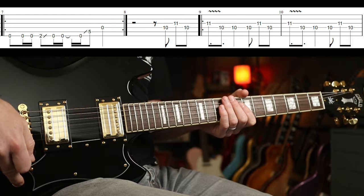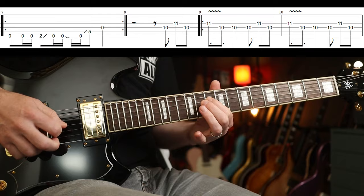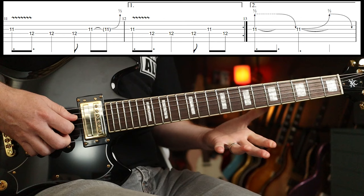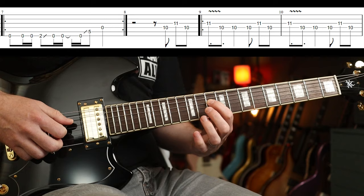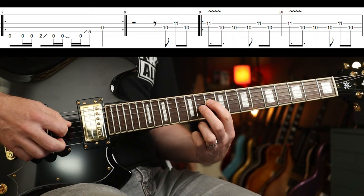Then switch over to neck pickup and you're going to do Chris's part, which comes in on the three. Around again — the second time though, you just play a little fill for the last bar, then you're into the verse. Pretty straightforward — 10 and 11 on the third and fourth string. It comes in on the three, so: one and two and three.